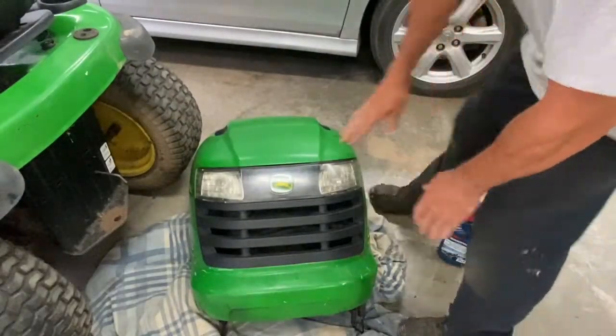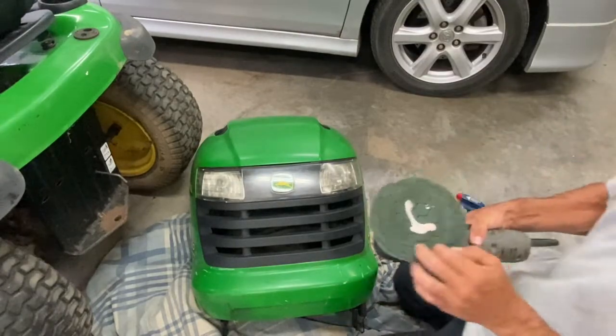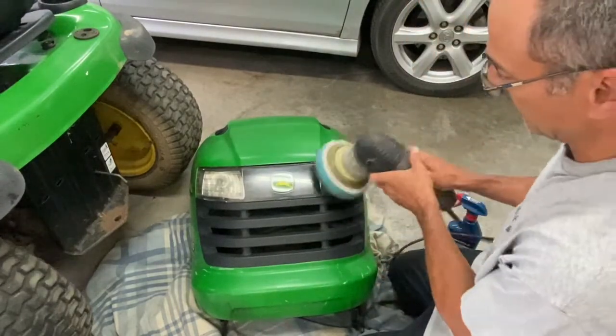Yeah, that looks way better. I can polish this all up there with my buffer. Soft pad here and put the medium grit compound.